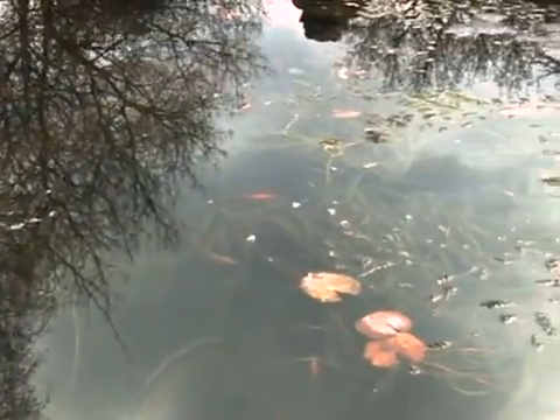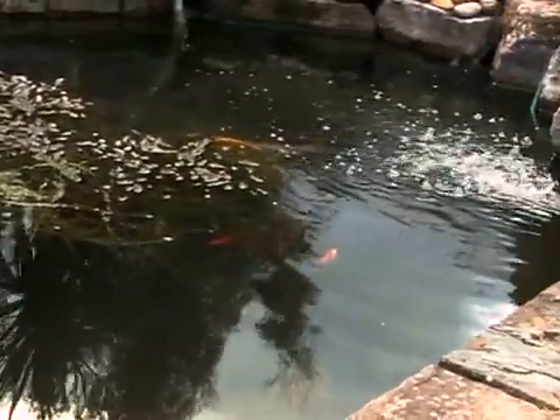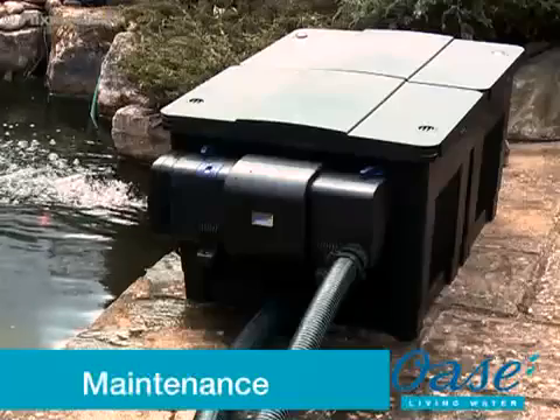The blue indicator light should now alternate from light to dark blue. Always consult a qualified electrician when installing any electrical equipment in your garden. Remember to disconnect the power supply before entering the water, or performing any maintenance tasks on your pond and pond equipment.